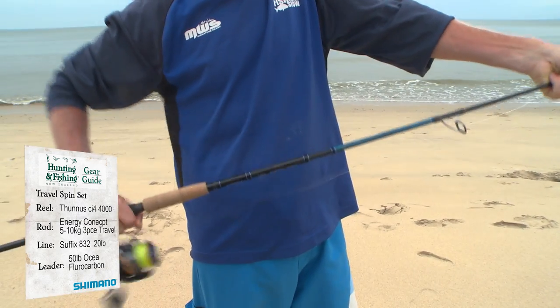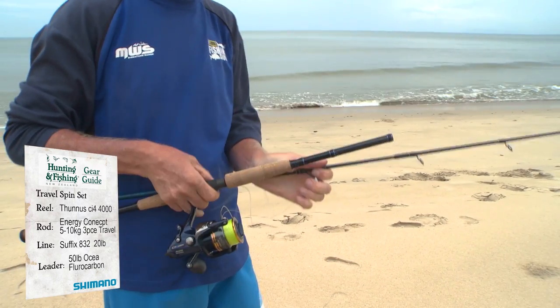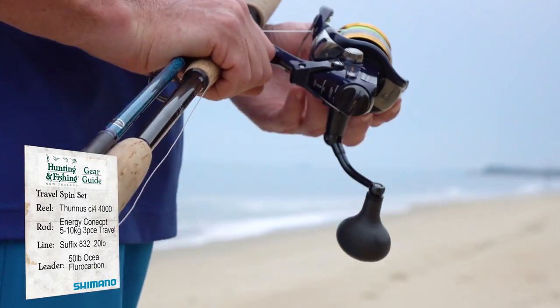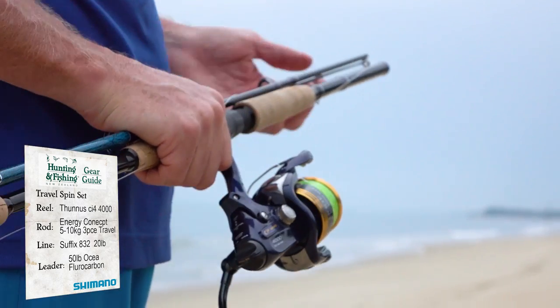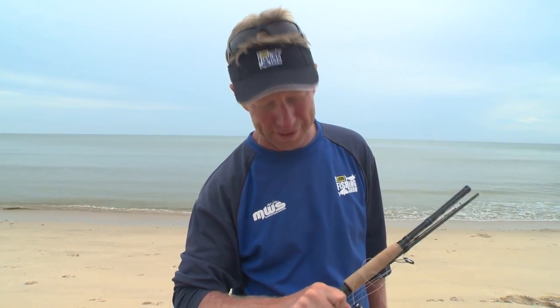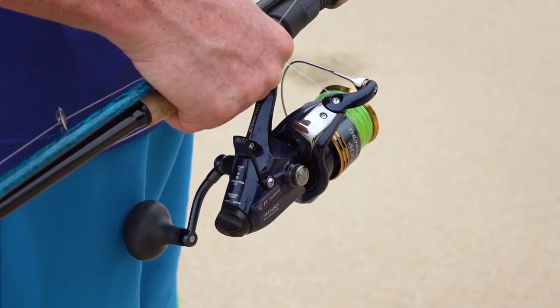You can see here that I can just pop it apart, and being a three piece, it packs down small enough to fit in a pack or a backpack, whether you're day tripping out to the beach or travelling overseas to Malaysia like we've done. This is a set I'm going to be adding to my arsenal because it's got so much versatility.